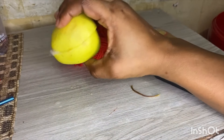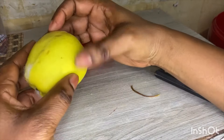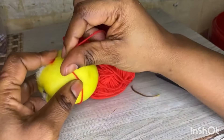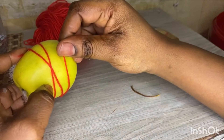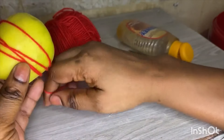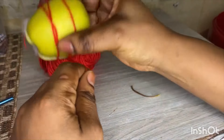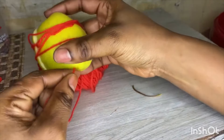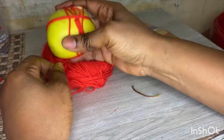Inside this apple there is honey and both you and your partner's hair. When you are done, take your red wool and close your apple with it, wrapping it seven times — one, two, three, four, five, six, seven.